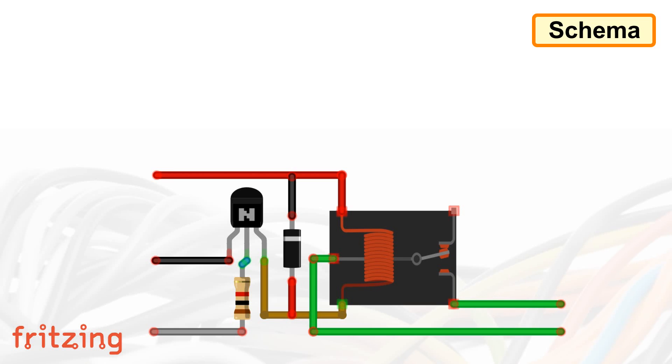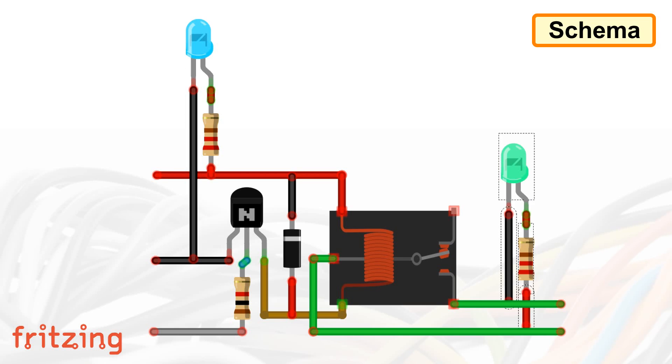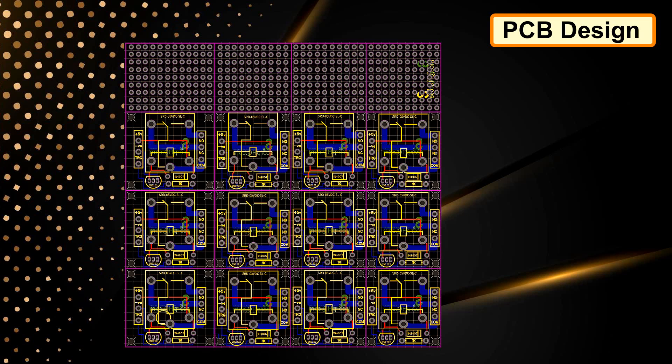That's it. Now you can go ahead and connect the second circuit to the common and the normally open pin of the relay. You can also make this simple circuit more complex by adding two LEDs — one for power indication and one for activation indication. You can also add terminal blocks and turn this simple circuit into a more feature-rich one.